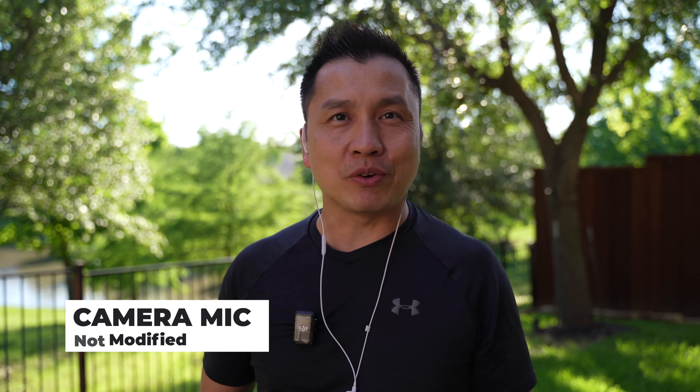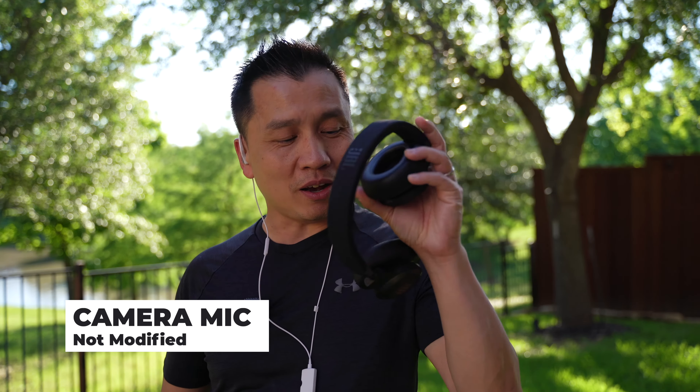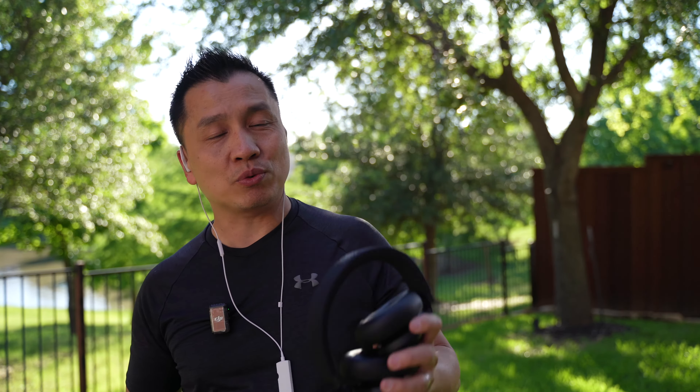There you go guys — noise cancellation with the JBL Live 660 NC, that's the model number on this one. Hope you guys enjoy that, and I'll see you in the next one. Have a good one, bye-bye.